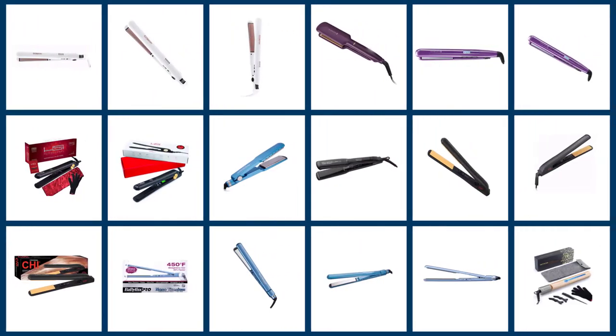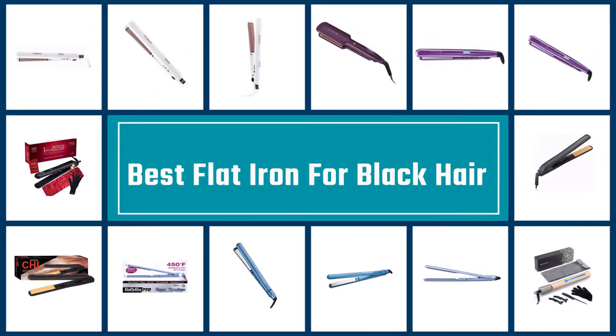If you're new to the world of flat irons, or if you're unsure what will work out best for you, take your pick based on these reviews of the flat irons.